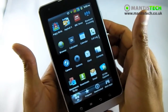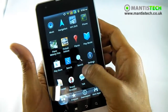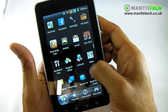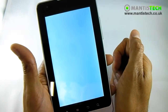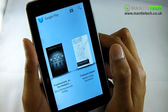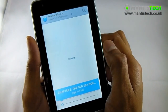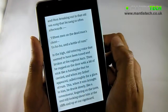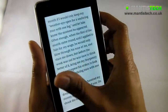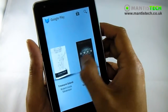The other thing I would use a nice big screen like this for is probably reading books. I've downloaded the Google Books application so I can download books for free or paid books as well. The books work really well on this nice screen - it's really, really nice to read on here, and it's very smooth and very clear indeed.